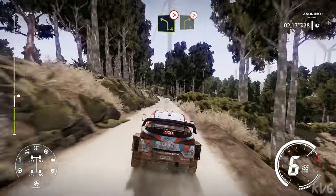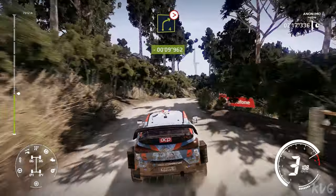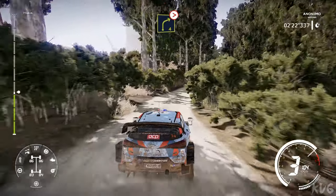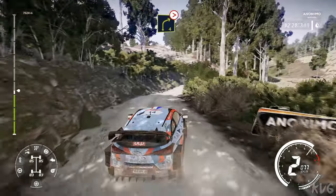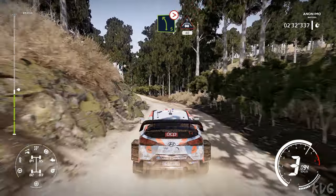Left 4 break, tightens, short, into right 4, over crest, very long, tightens. Into left 5, over bump, tightens 3, don't cut, and crest, 40.